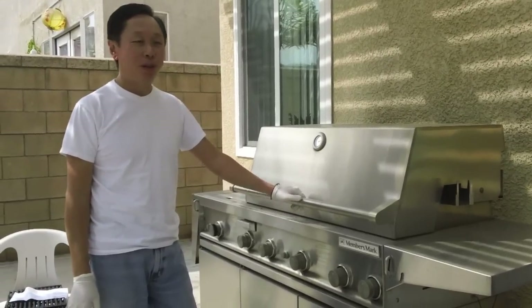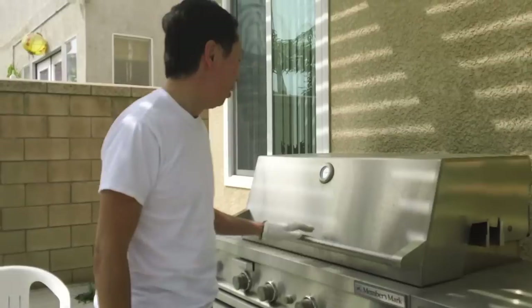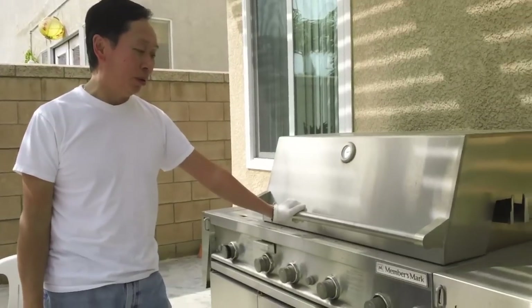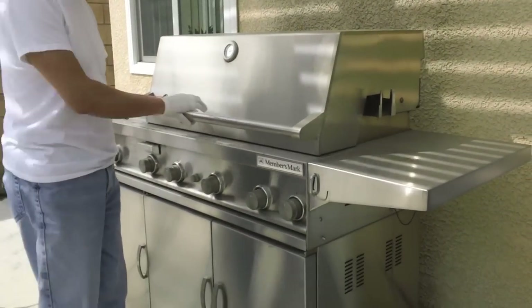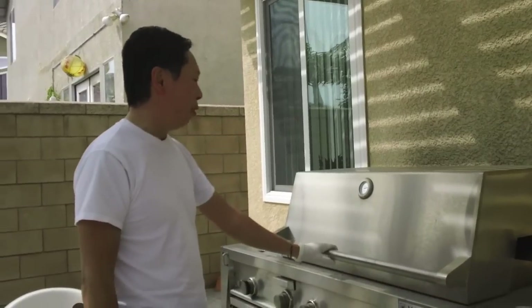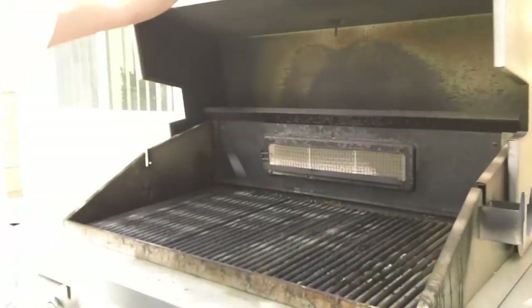Hi, welcome to another video in my survival series on saving money. Here I have an 11 or 12-year-old Member's Mark barbecue that I purchased a long time ago. It cost me quite a bit of money, but over time, as you will see, it completely disintegrated itself.